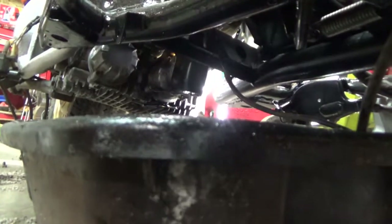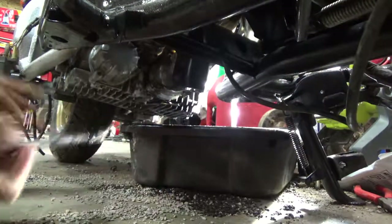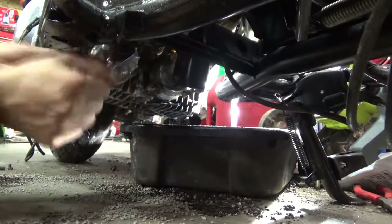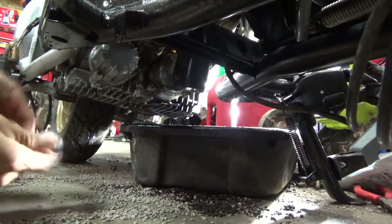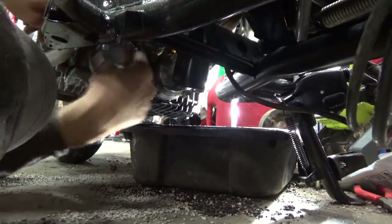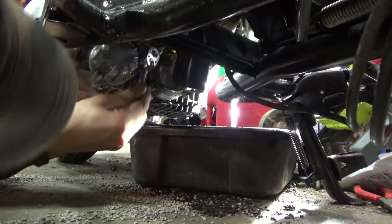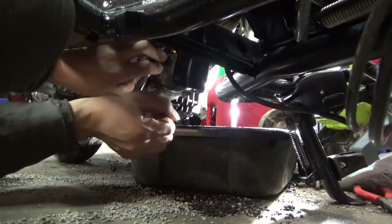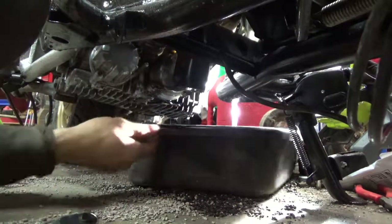There should be three bolts on the filter cover. I did the two bottom bolts first and I'm leaving the top one last — it's easier to control the drain flow that way. I've never done an oil change on these bikes before so I'm learning with you guys.